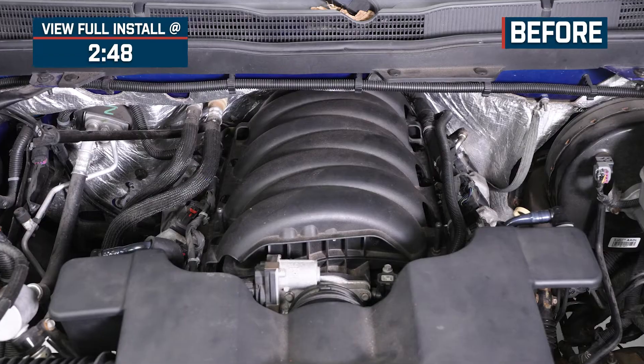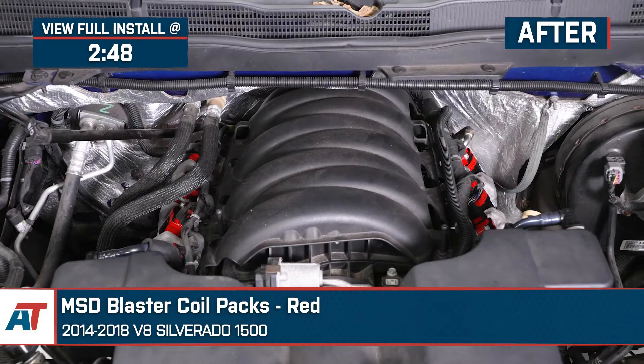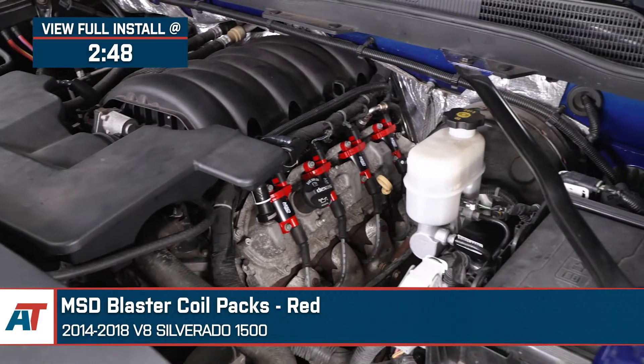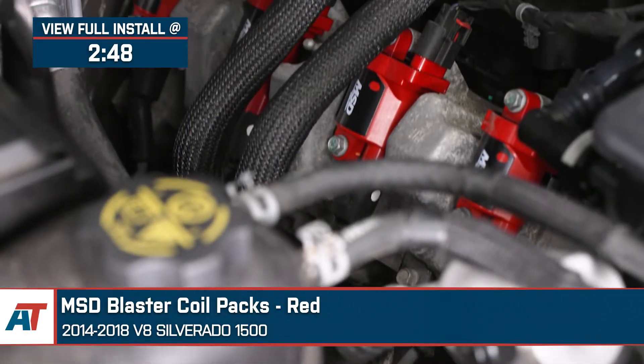Hey guys, Justin with americantrucks.com. And today we're taking a closer look at and installing the MSD Blaster Coil Packs available for all 2014 through 2018 V8 Silverado 1500s.